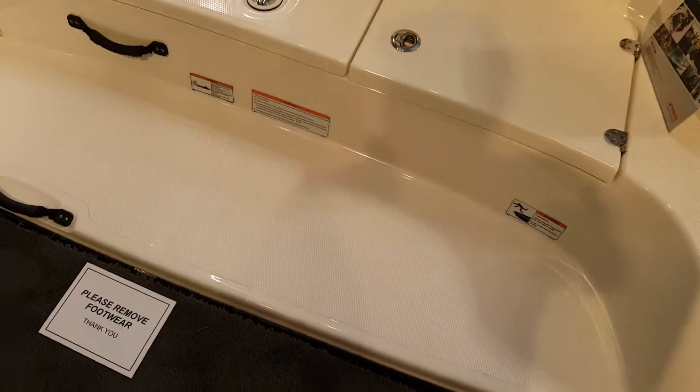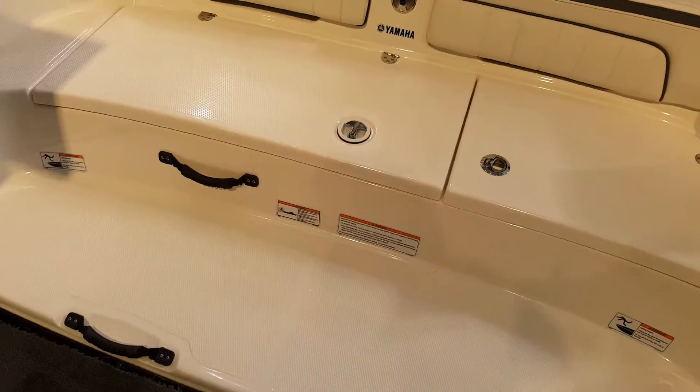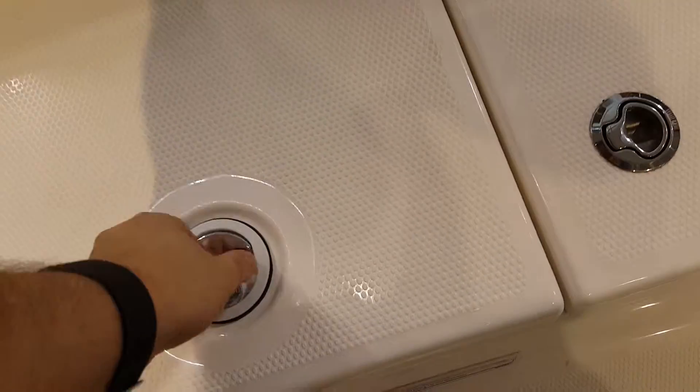There's your swim platform right here. I'm removing my footwear. Two, three, or four people could comfortably seat back here. And there's a bunch of storage here, of course — a lot of storage for you guys.